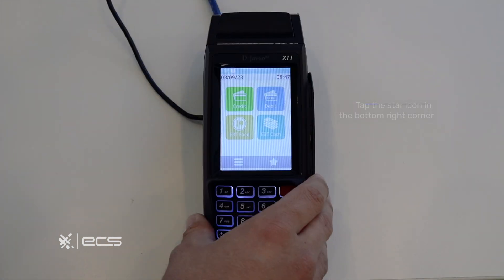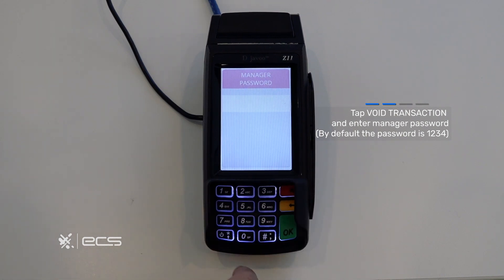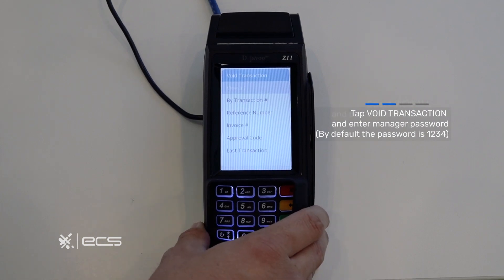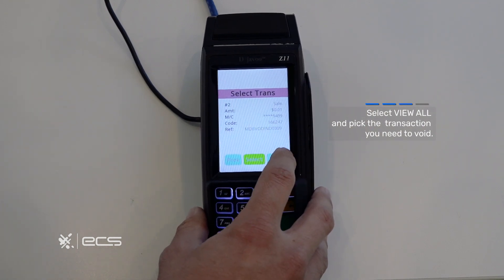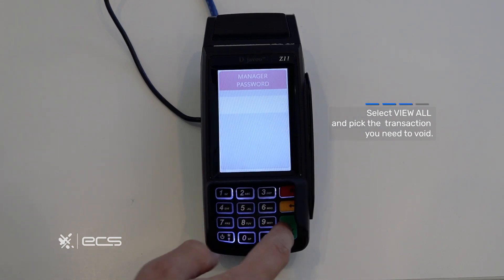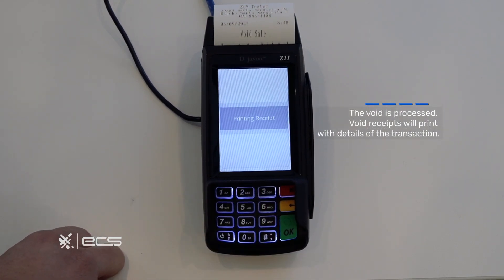Next we'll be doing a void of a credit card sale transaction. The easiest way to do this is to press the star icon in the bottom right corner. Go into void transaction — anytime you're prompted for a manager password it'll be 1234. From here you have a variety of different options; to make it easy we'll click view all. Select the transaction you need to void, press okay when prompted, enter your manager password, and you'll get a confirmation receipt once it's completed.